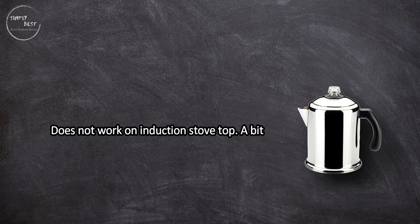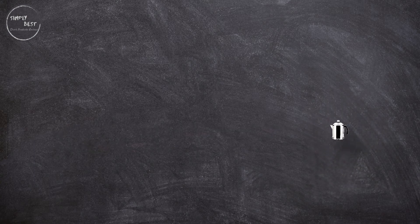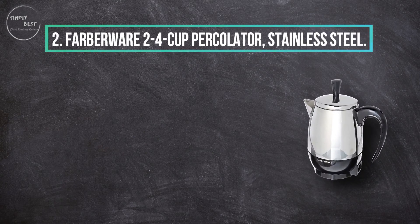It makes hot and the best-tasting coffee, rated highly by fans of this percolating method — a highly rated, affordable coffee percolator for classic stovetop percolating. Note that it does not work on induction stovetops, and there is a bit of a learning curve to make coffee properly. At number two: the Farberware 2-4 Cup Percolator, Stainless Steel.